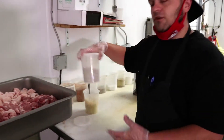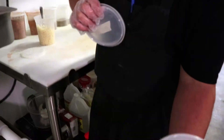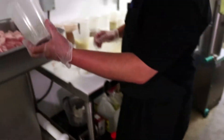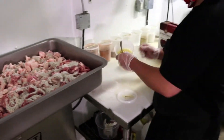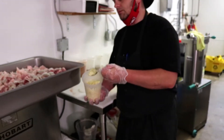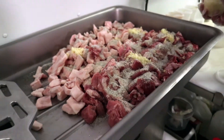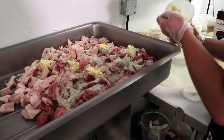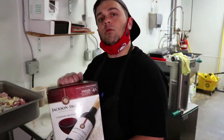Pretty basic for our garlic sausage here — it's a simple salt, pepper, spice blend. I'm just going to go ahead and sprinkle that over all this. And we need a bit of garlic for it too, so I put about a tablespoon per 5 pounds. As well, we use some red wine for taste.